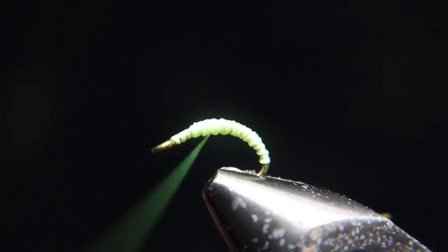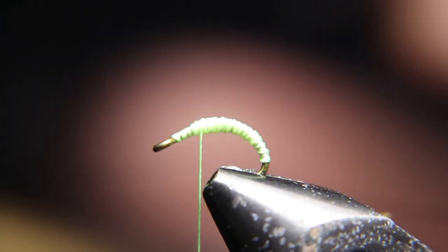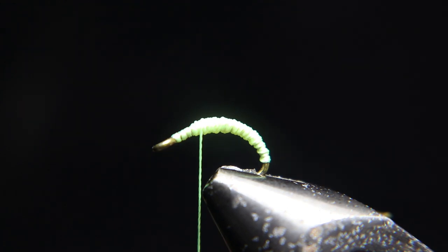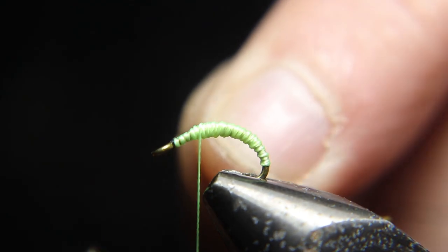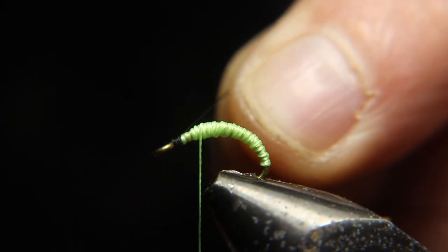You're doing a bump in the body up here to make it look like a worm, and then you're going to tie in black thread right behind the eye of the hook, because we're going to finish the fly with black thread. I'll explain that to you before the end of the video.